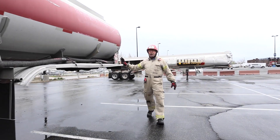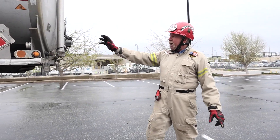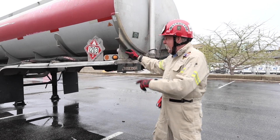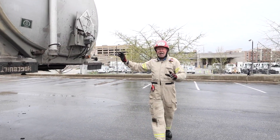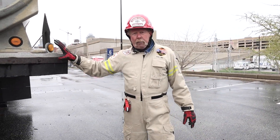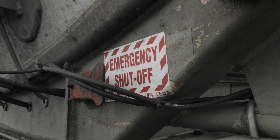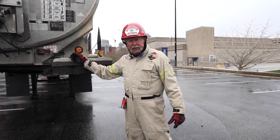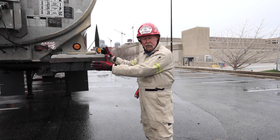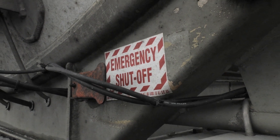As we move around towards the front, here is a critical component of this tanker — this is the emergency shutoff right here. There may be various types of shutoff valves or switches, but it will always be at the left front corner of the tanker trailer. That's critical because it will shut off all of those belly valves and stop the flow of product.